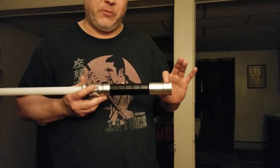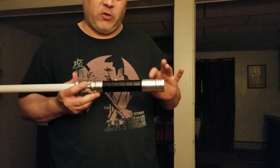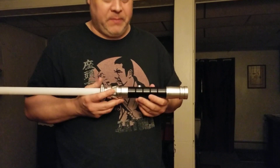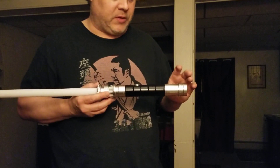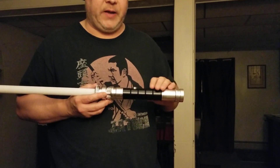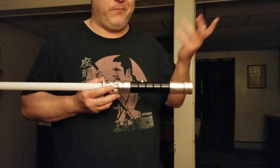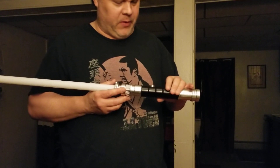For some reason the speaker's a little bit crackly with some fonts, so the saber does have issues. But I didn't pay an excessive amount of money for it, so it's okay. I'm thinking there might be a short somewhere in the wiring — it is what it is.